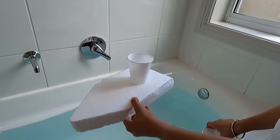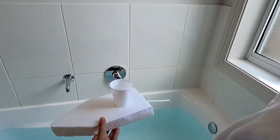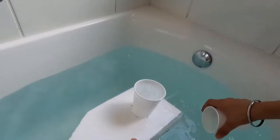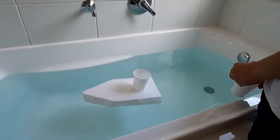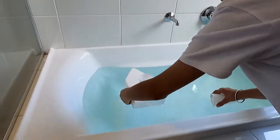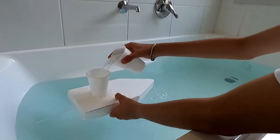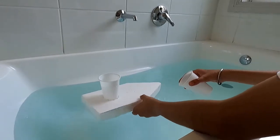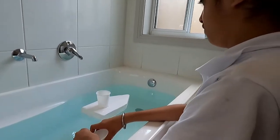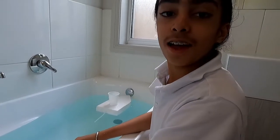Water coming from the straw pushes the boat forward. Thanks for watching.